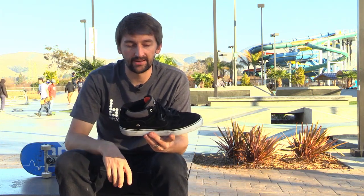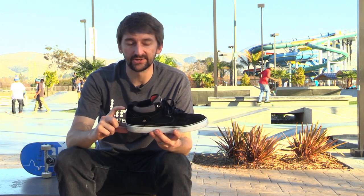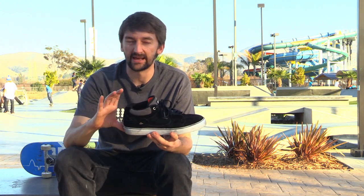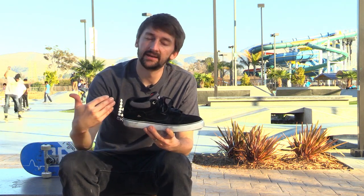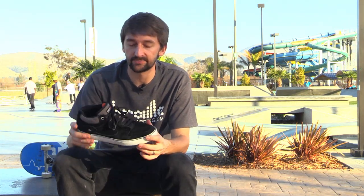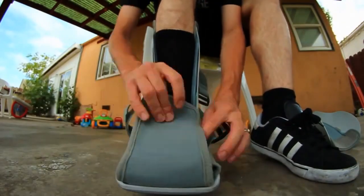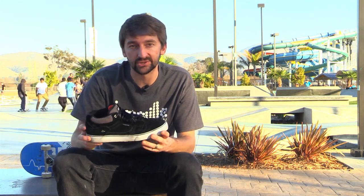The other thing about these is they're mid-top. A lot of shoes go to about this high, but these are a little higher — not full high tops, just mid-tops. The reason I like that is because it's more protection for your ankle. If you saw Aaron's World episode 3, I sprained my ankle really bad and actually broke my foot in two places, so after that experience I prefer to skate a mid-top.